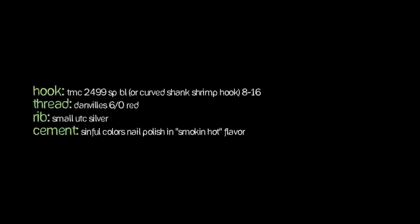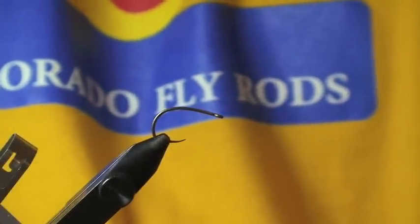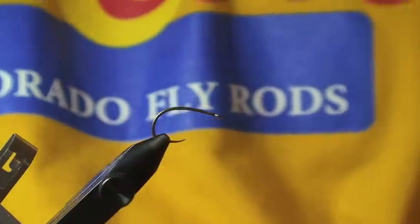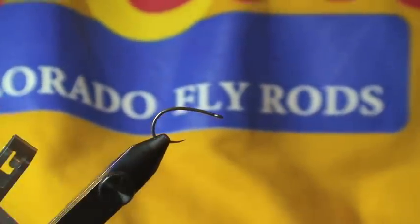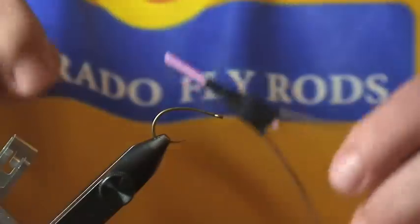What we're going to tie today is a midge larva pattern. I've done quite well on it the last couple seasons out here in the west on still waters, and tied in smaller sizes it has done pretty well on some rivers as well. Really simple pattern, only takes a few minutes to tie, and we'll get right to it.